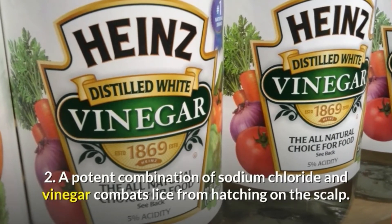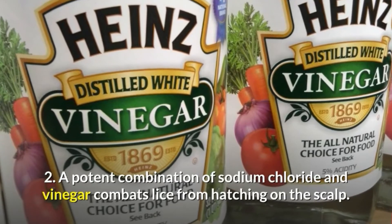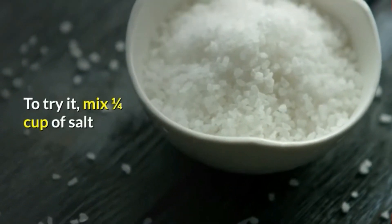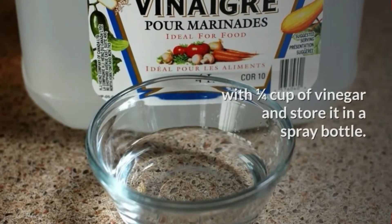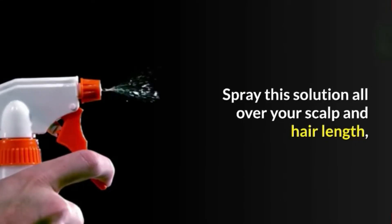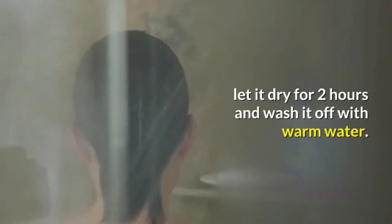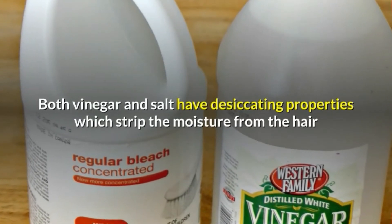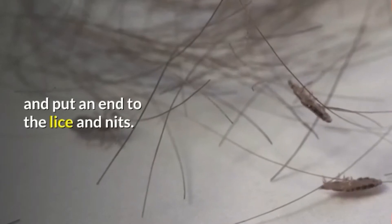2. A potent combination of sodium chloride and vinegar combats lice from hatching on the scalp. To try it, mix ¼ cup of salt with ¼ cup of vinegar and store it in a spray bottle. Spray this solution all over your scalp and hair length, let it dry for 2 hours and wash it off with warm water. Both vinegar and salt have desiccating properties which strip the moisture from the hair and put an end to the lice and nits.